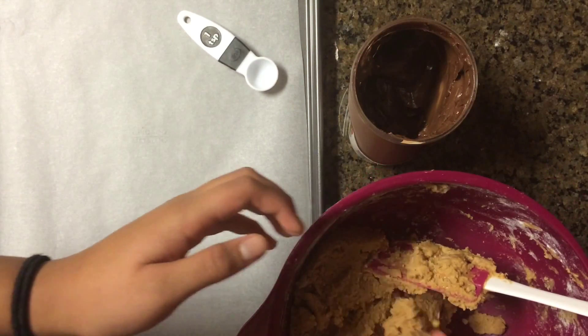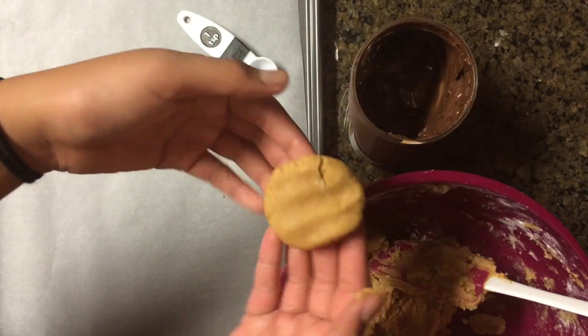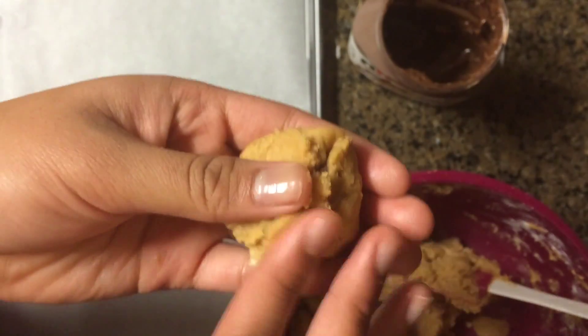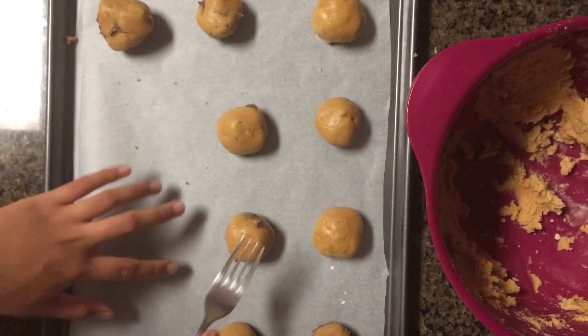Now we're going to take about a tablespoon worth of our cookie dough and we're going to flatten it out in our hand. We're going to add about a teaspoon of Nutella and enclose it. If there's an opening still you can just cover it up with more cookie dough. Try not to make these too big if you don't want your cookies to spread out a lot, because these tend to spread quite a bit.